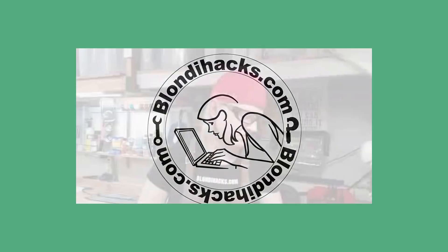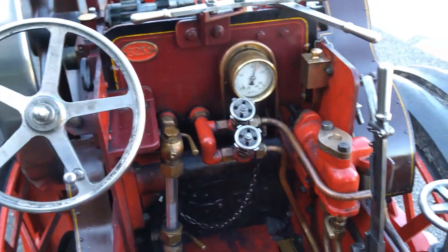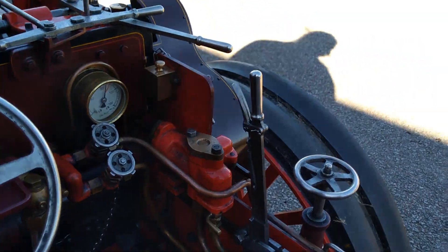Don't forget to give Quinn a visit — Quinn at Blondie Hacks. Thanks for watching, see you next time.